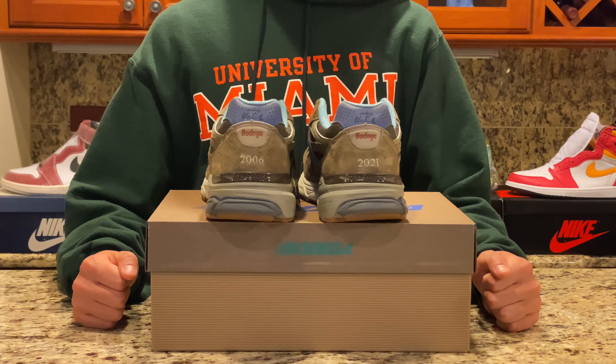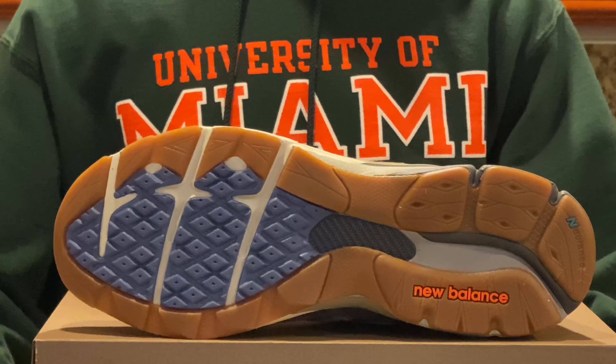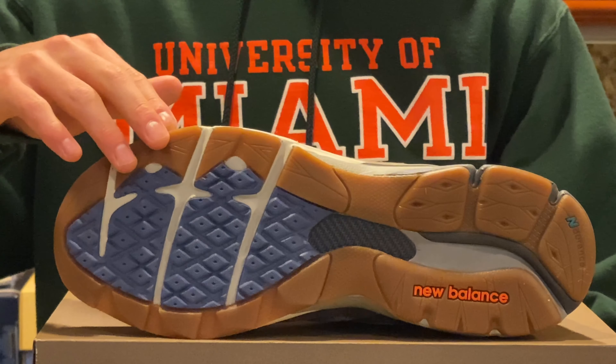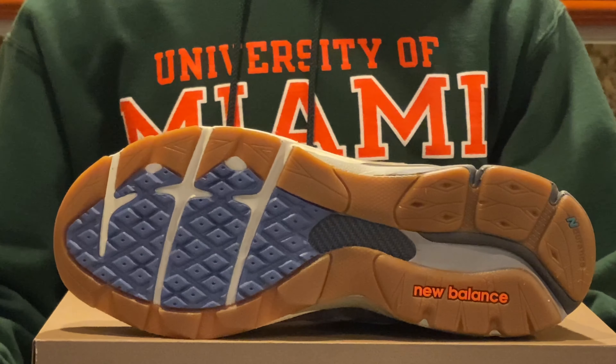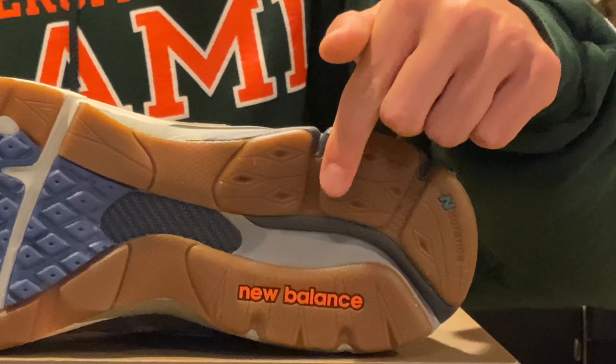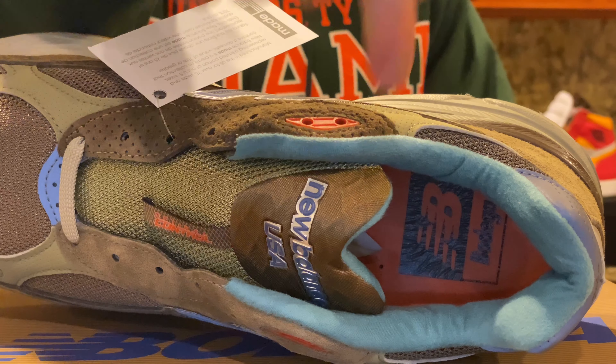There are quite a few logos and brand names on one part of the shoe, but in the words of Seth Fowler, they made it work. Moving to the outsole, it's a very cool-looking design with a dark tan rubber outsole, a carbon fiber plate in the center, and a blue diamond design towards the top. There's also New Balance branding in orange towards the inside heel on the outsole.